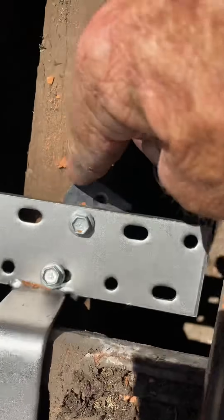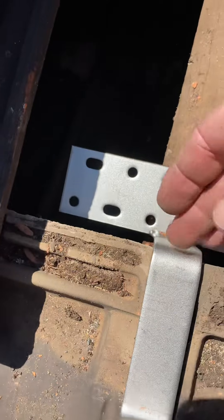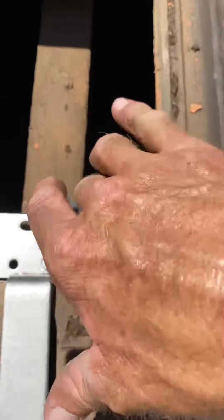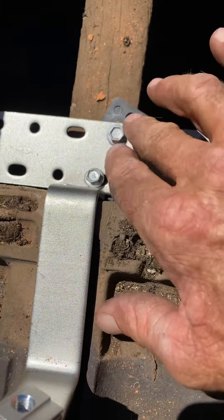I've also used a spacer on this one because the gap between here and there is too short. If I didn't use the spacer, it'd be pulling down on the tiles and it would eventually crack the tile.